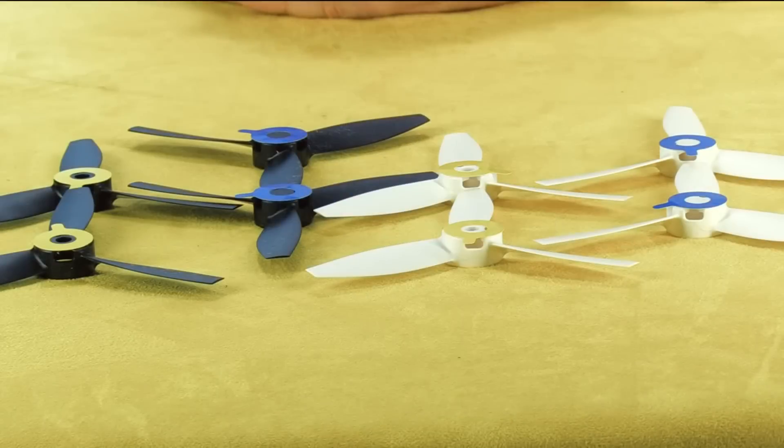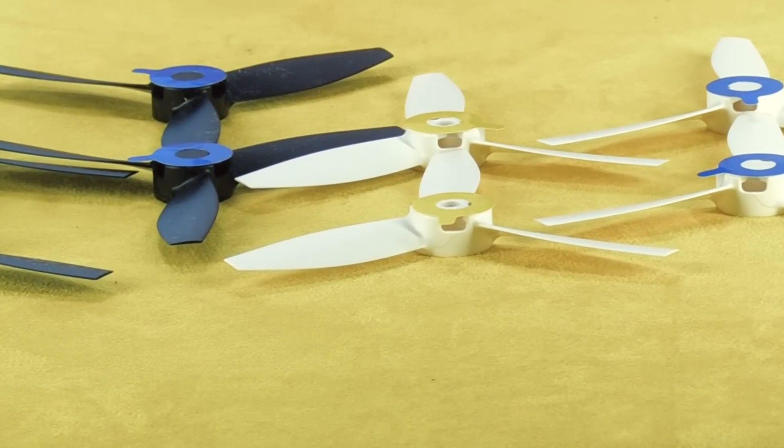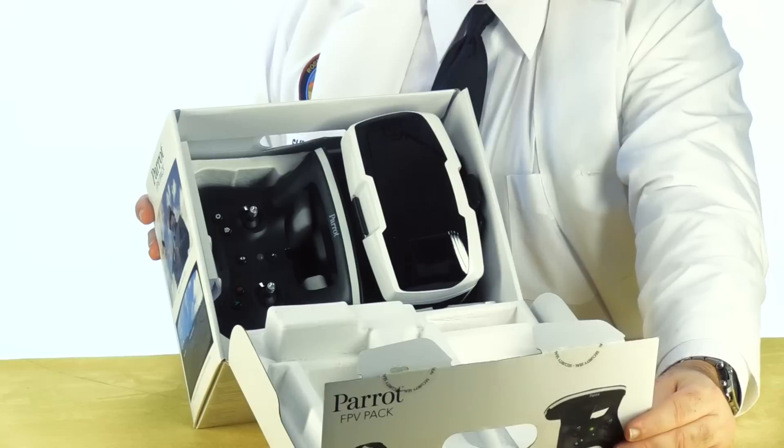Next there's a small cardboard box. Inside we've got a cable for charging the battery, a propeller mounting tool, and AC outlet adapters. Here's the battery charger, and we also get a total of eight propellers — two complete sets. The stickers correspond to the color of the motor covers, and that's it — the box is empty.